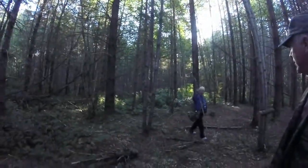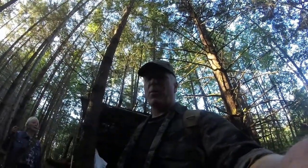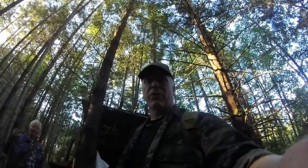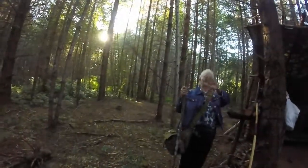We're at the bivouac and here comes my mom — no worse for wear. It's about a 15-20 minute hike in the woods, and she's 71 and she did it without any problem. So anybody watching this who's in your 60s and 70s and thinks you can't bushcraft — what do you think, mom? No problem! There we go.